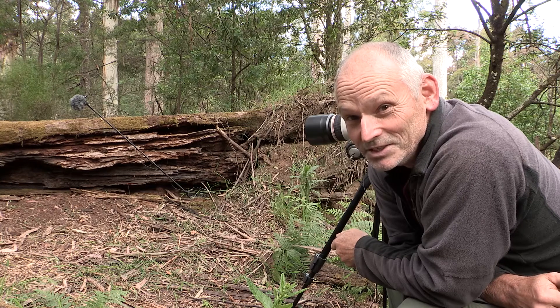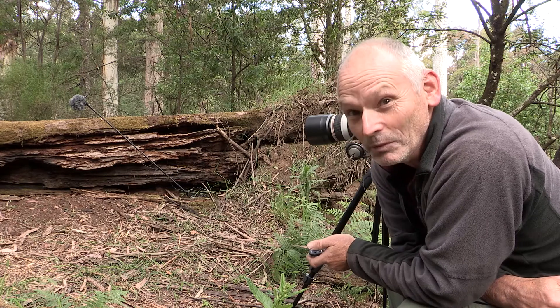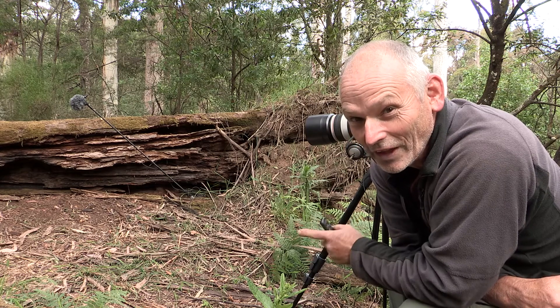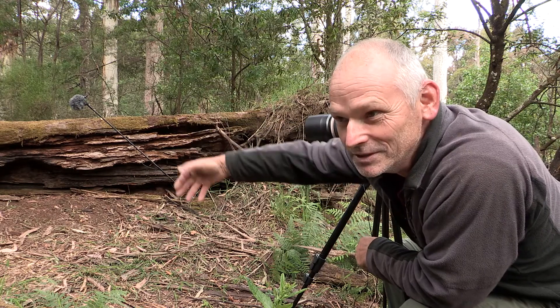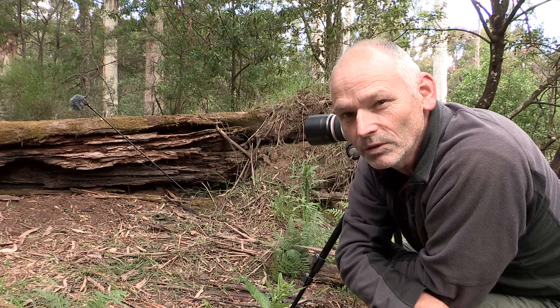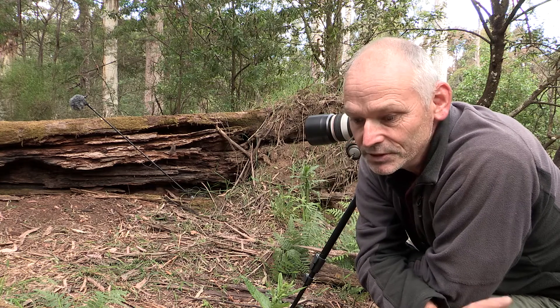That was an amazing event — I wasn't ready for that, but just as well I had the camera set up properly. That was fantastic: two Agile Antechinus aggressively chasing each other. I get that occasionally but not like that — that went on for ages. Having the microphone up close gives us all those beautiful sounds — the rustling of the leaves as they're running over them and up onto the log. Beautiful. What a great test — sounded really good through the headphones.